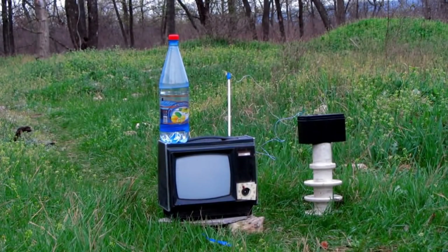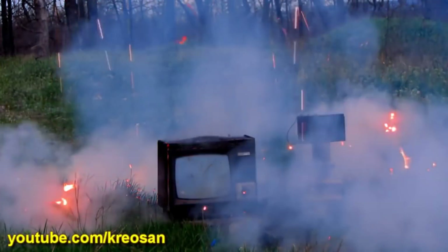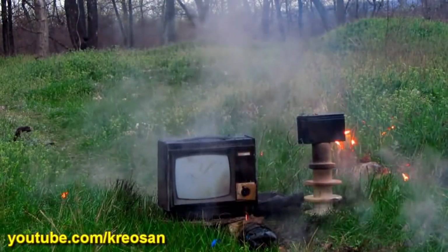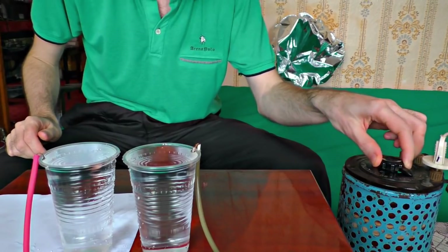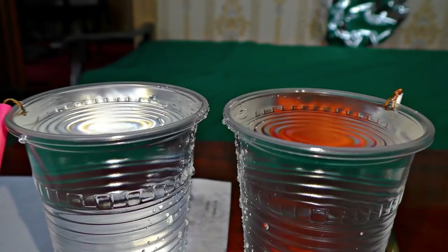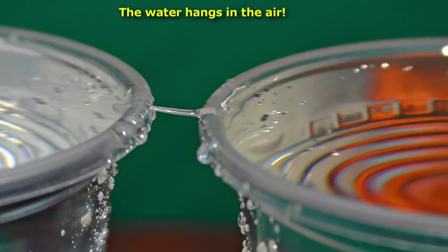The bottles of Inone are very dangerous! This is a high voltage bridge, Inone. The water, in some mysterious way, begins to flow through the air — from one glass to another!